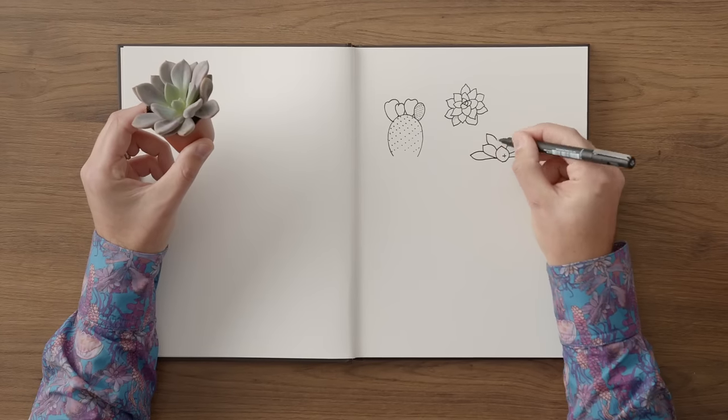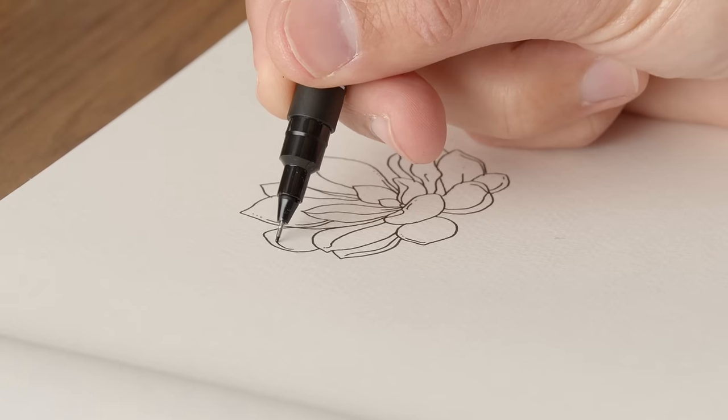First, we will look at the geometry and structure of a plant, and we will practice some line techniques with fine liners to draw contour and texture.